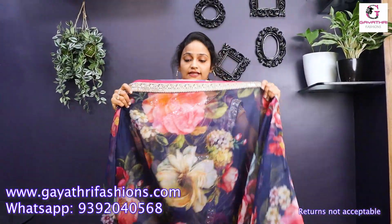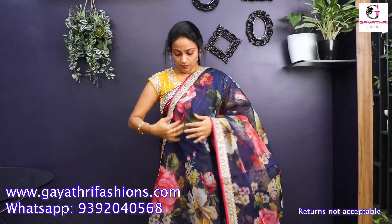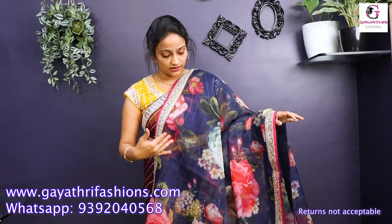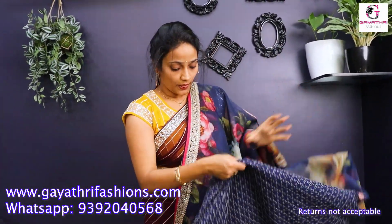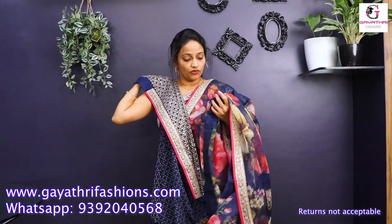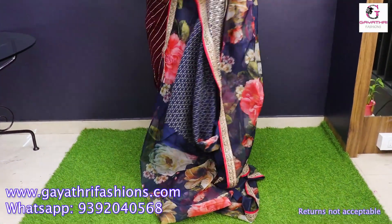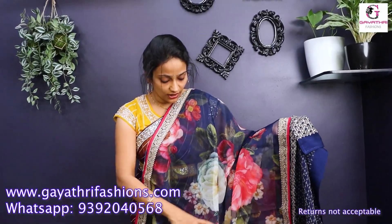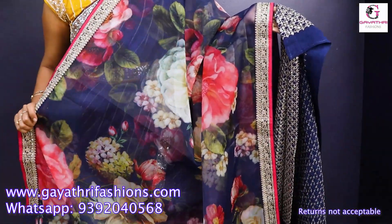This saree is on discount — actual ₹7,300. It is organza with the same border. You can see the organza floral print on the YouTube channel. It is still in discount at ₹6,000. Royal blue with sequence border and this blouse — floral print, royal blue. Royal blue with bright pink flowers. This is the organza, discount for ₹6,000.